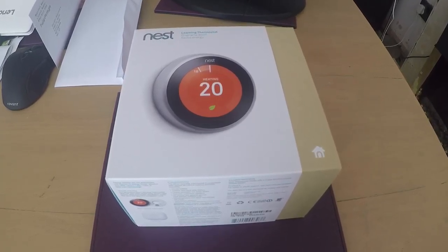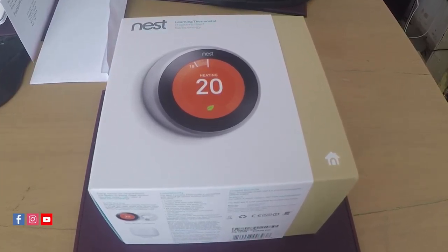But today I've just taken delivery of my brand new Google Nest. I grabbed this — I've only had it about 10-15 minutes, I've literally just got back in with it. And that's the Google Nest, or just Nest as it's called, the home smart thermostat.